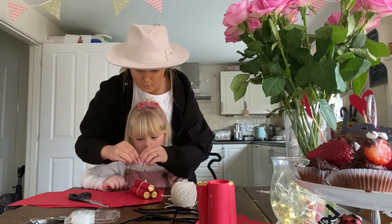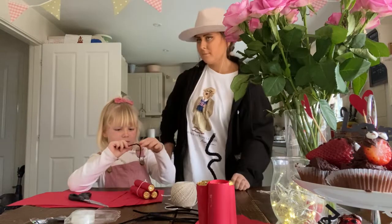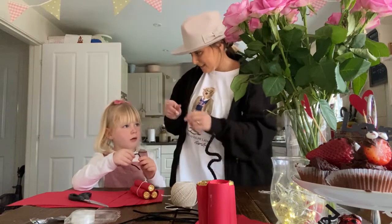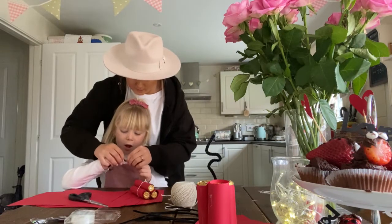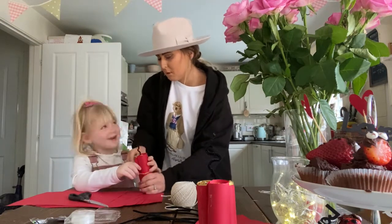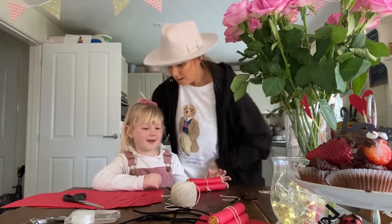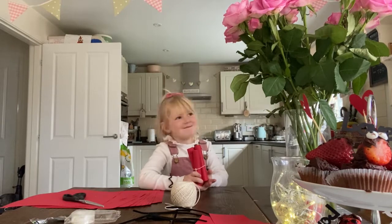And then these bits - see if you can do the pipe cleaner. You have to go one way, like that - in and out, bend it, one way then the other way. Let's do it together - one way, then the other way. Now go and give that to Mummy just to show her and say, 'Mummy, you're the bomb!' Thanks for watching! You're the bomb - hehe!